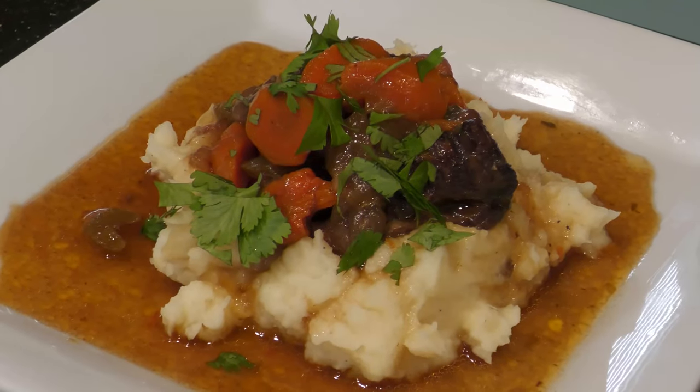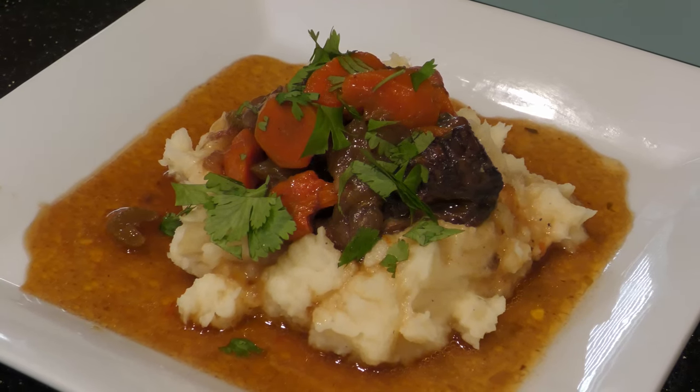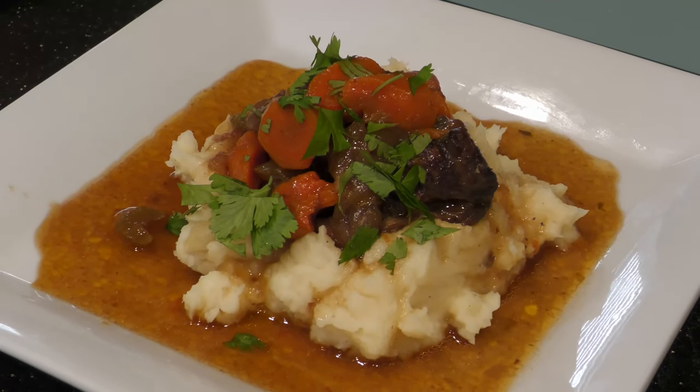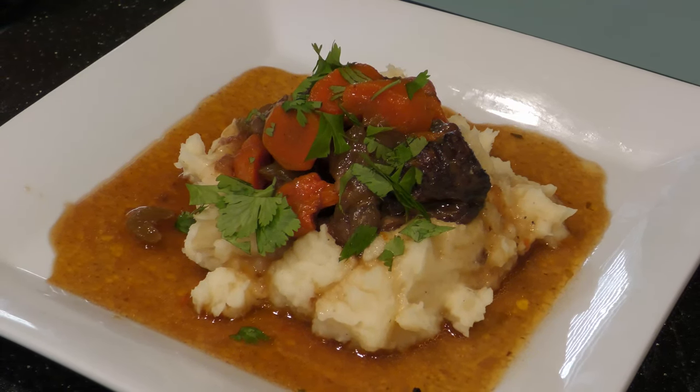Hi y'all! Craving some fork-tender short ribs? Today I'm going to walk you through how to cook beef short ribs in an instant pot. The instant pot is a pressure cooker that cooks in a fraction of the time.